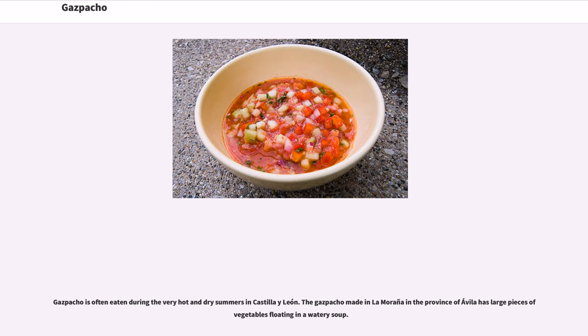Gazpacho is often eaten during the very hot and dry summers in Castilla y León. The gazpacho made in La Mancha in the province of Ávila has large pieces of vegetables floating in a watery soup.